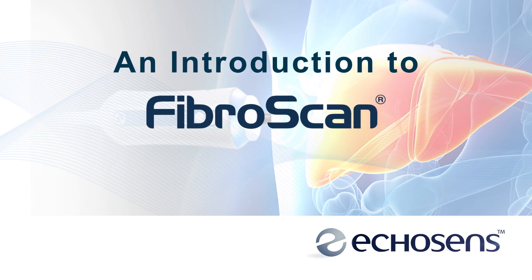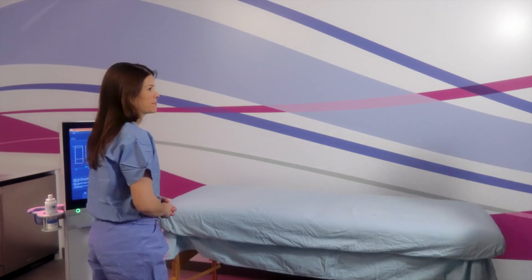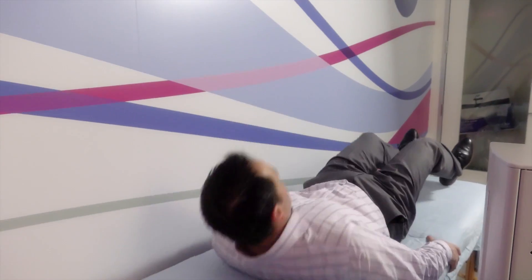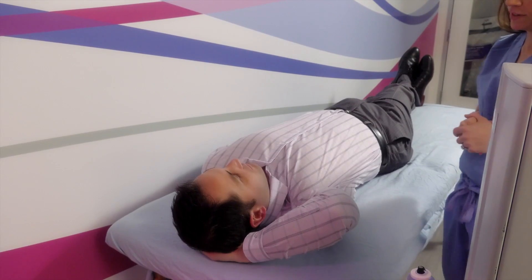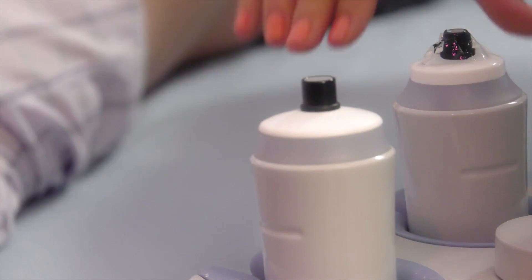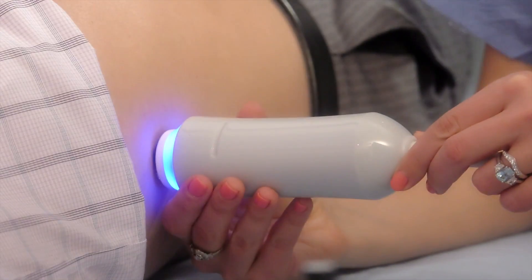The following is a demonstration and explanation of what you can expect to experience during a FibroScan examination. The FibroScan operator will have you lie on your back and ask you to raise your right arm behind your head. With your shirt pulled up to expose your ribcage, allow the operator to correctly locate the FibroScan probe. The painless, non-invasive procedure will then begin.